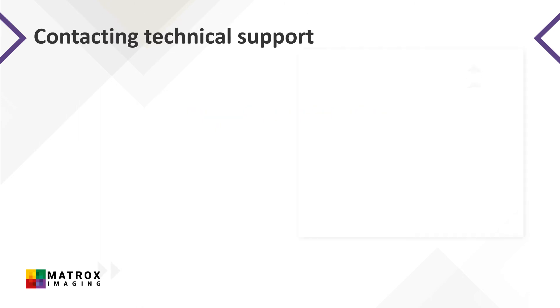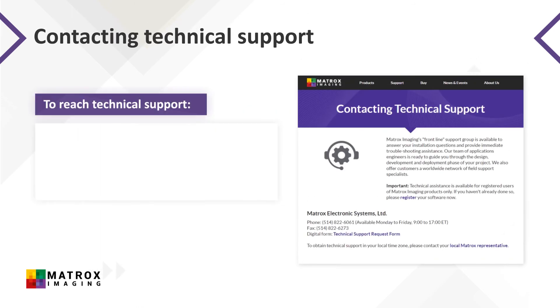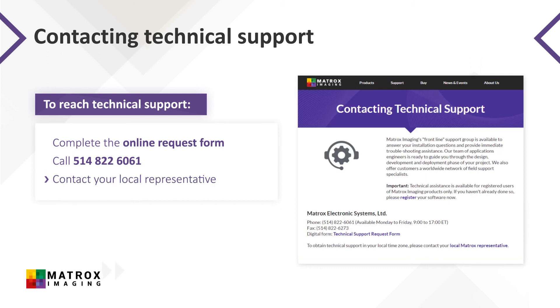Contacting the Matrox Imaging Technical Support team can be done in three ways. You can complete the technical support request form found under the support section of the Matrox Imaging website, you can call 514-822-6061, or you can contact your local Matrox Imaging representative.